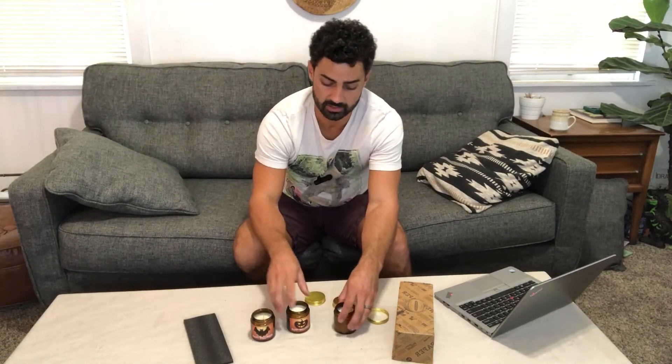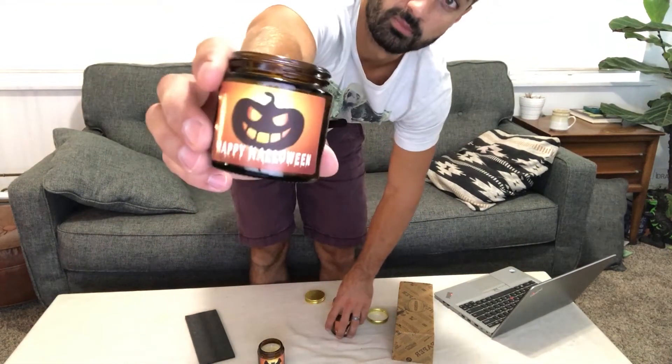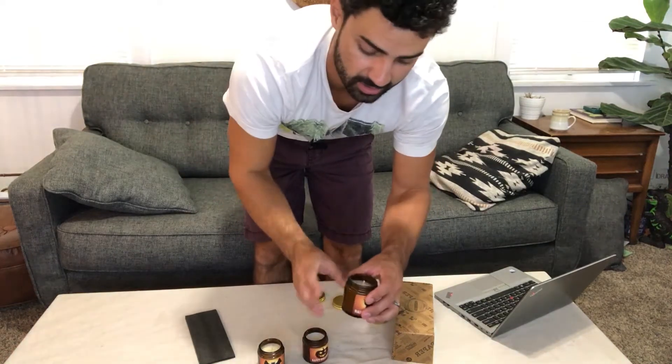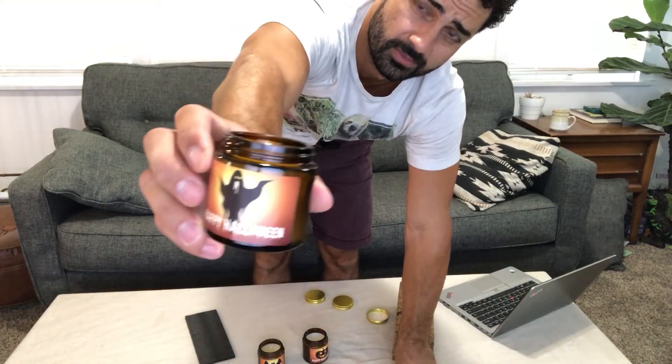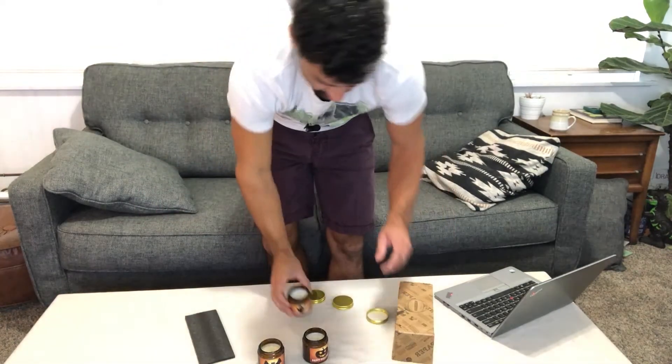These are great because you can set them around your house if you're having a Halloween party. I'll show you the stickers here. You can put them out on your front porch during trick-or-treating. You could even use them in your jack-o-lantern, though I think these are best set out so people can see the cool stickers on them.